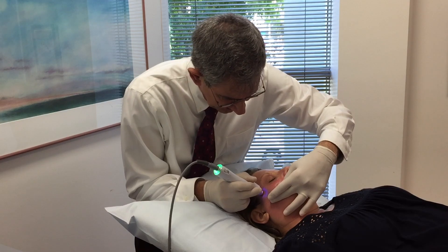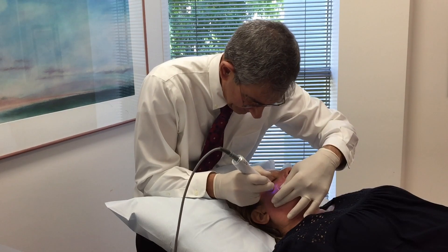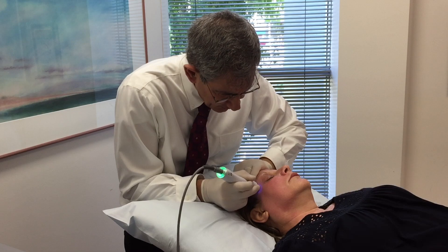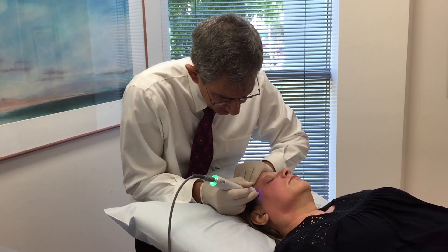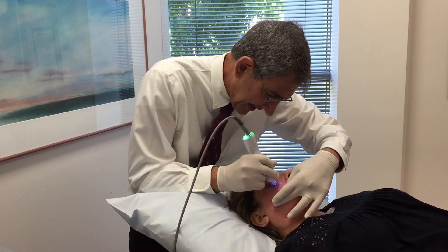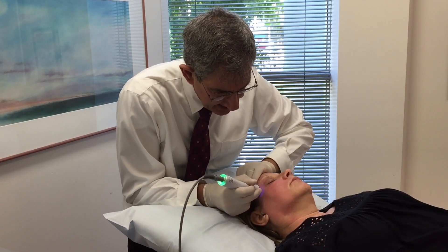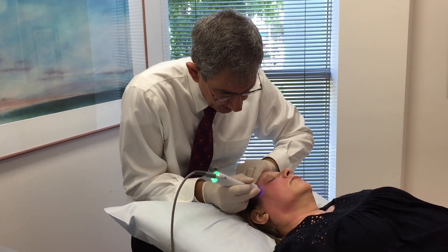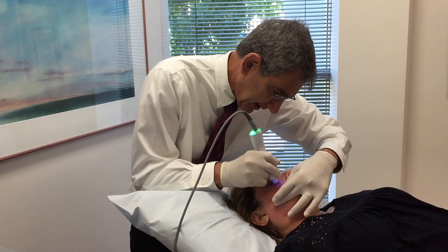Sarah, how are you feeling now? I'm just comfortable. You're comfortable? Completely comfortable. Great. And that's what I would expect to hear from Sarah. 99% of patients with this treatment should have a completely pain-free experience, and that's because we have complete control of the skin temperature. The skin is never overheated, but also never underheated. And that's what makes the treatment consistent, uniform, and effective.